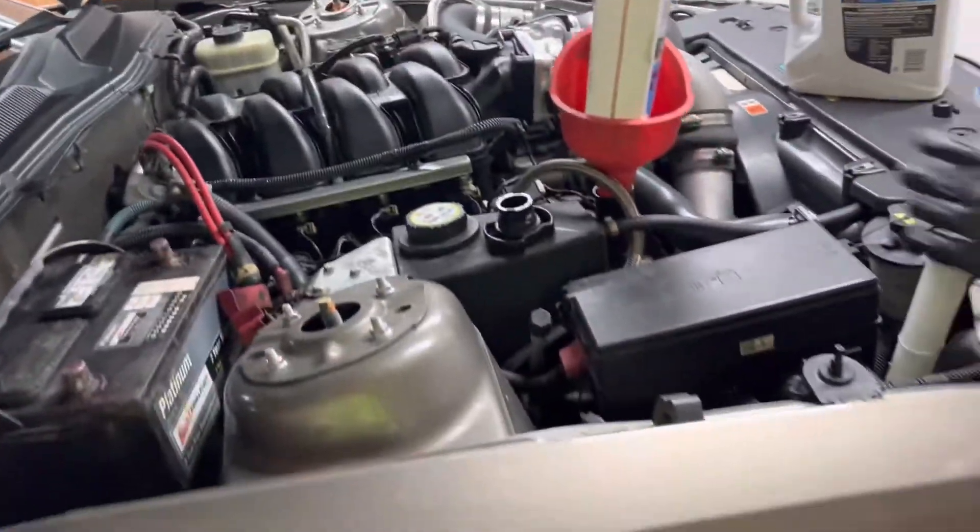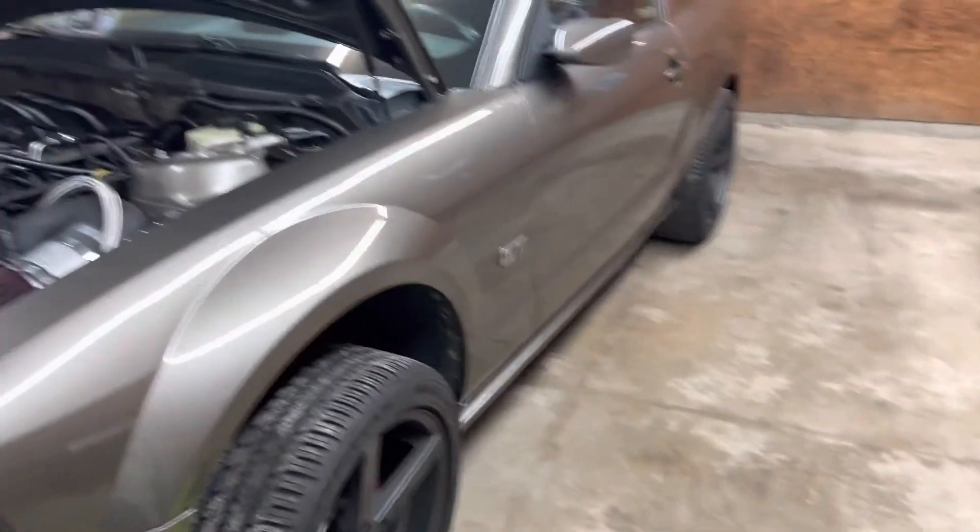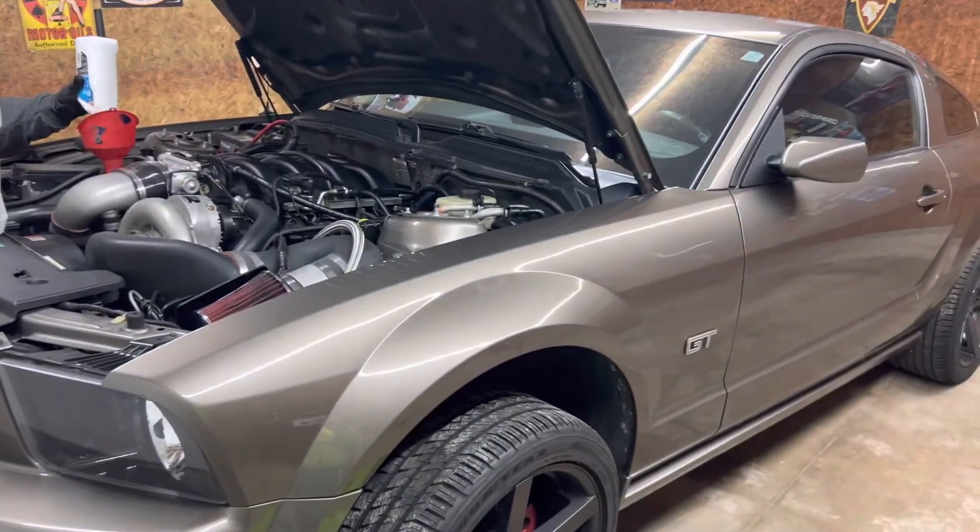That's all you've got to do. Double check when the car is running that you have no leaks and that your oil level's in the crosshatches on the dipstick and you should be good to go. Thanks for watching — I'll talk to you guys later, see you again.